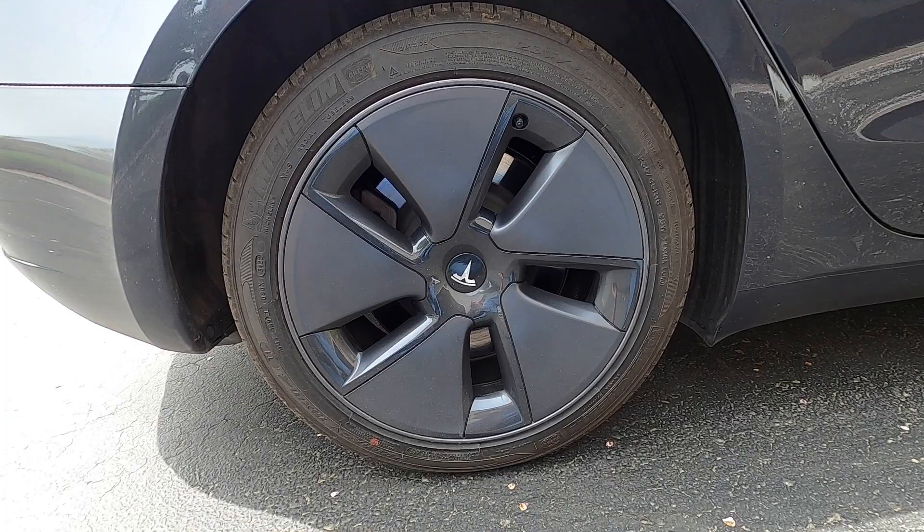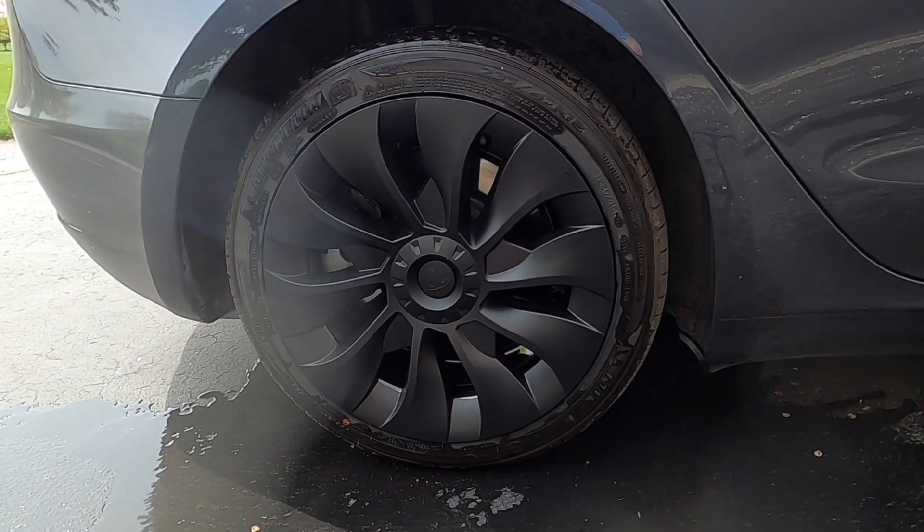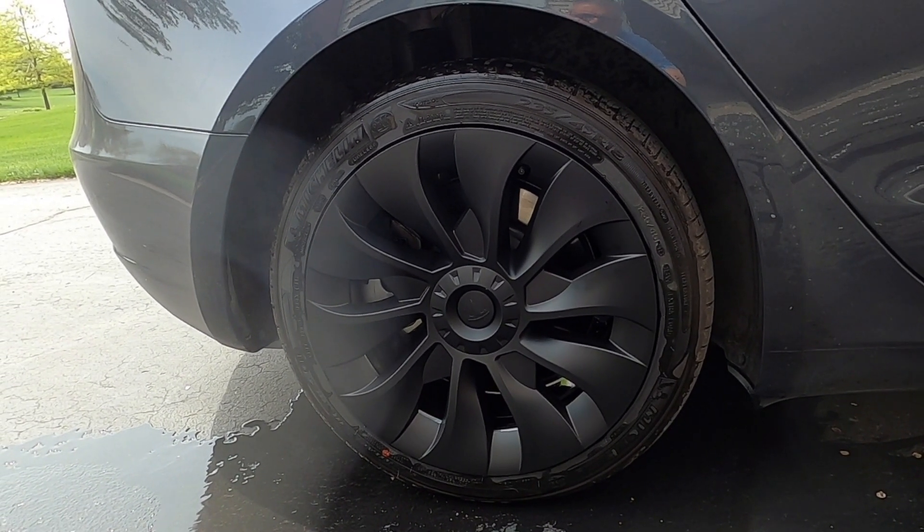These covers provide your rims with some extra protection because they extend to cover the entire rim, unlike the standard aero caps. It also gives the illusion of a slightly bigger wheel. So, what do you think — aero covers or the new uber turbine-style look? Leave a comment below and let me know.